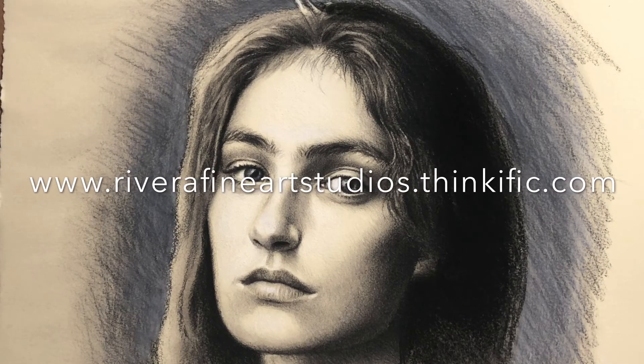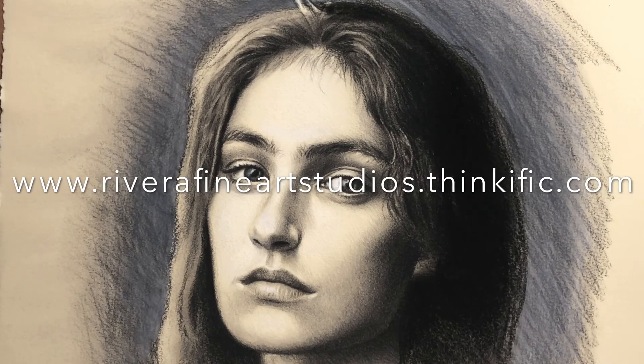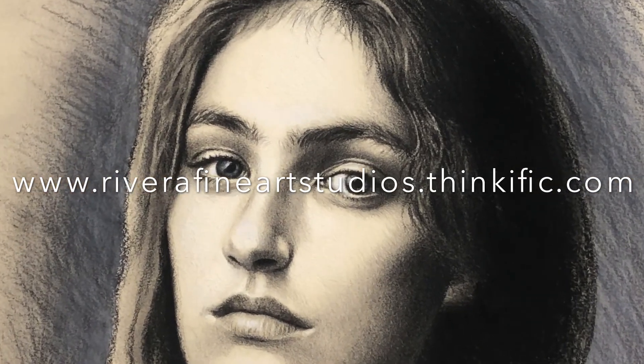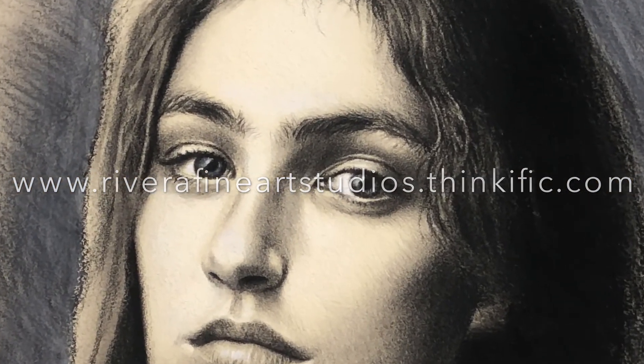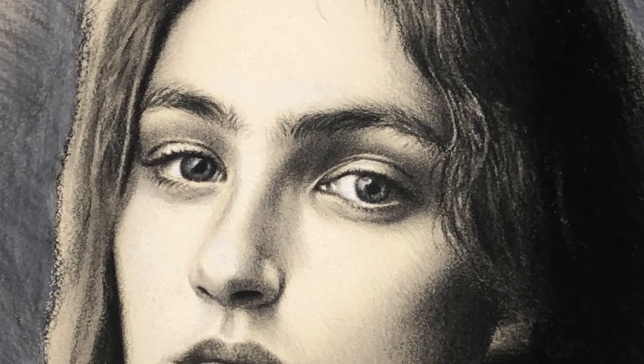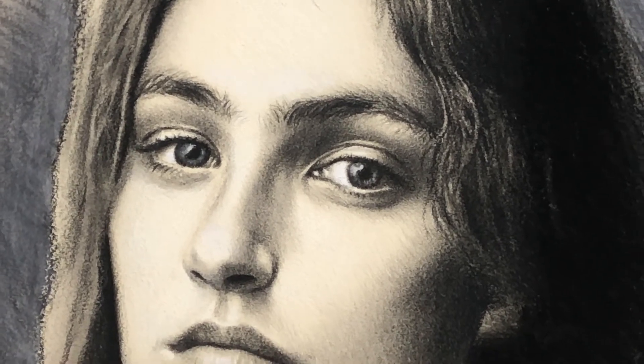If you are interested in signing up for this class, please go to www.riverafineartstudios.thinkific.com. I have additional classes on this site where I discuss the anatomy and proportion of the skull as well as some of the facial muscles.